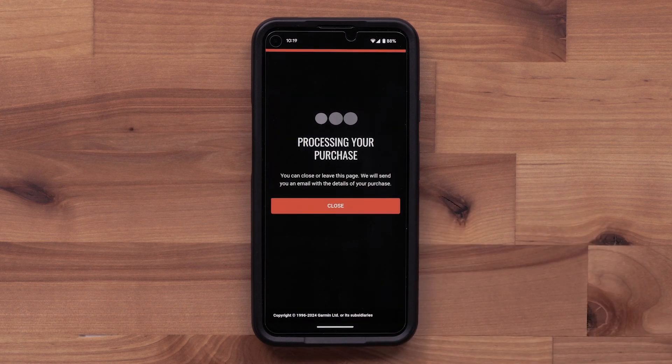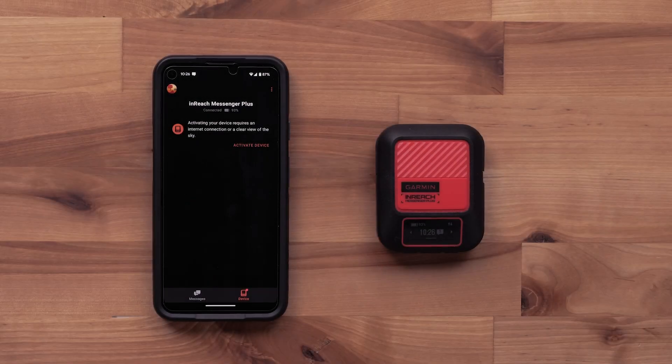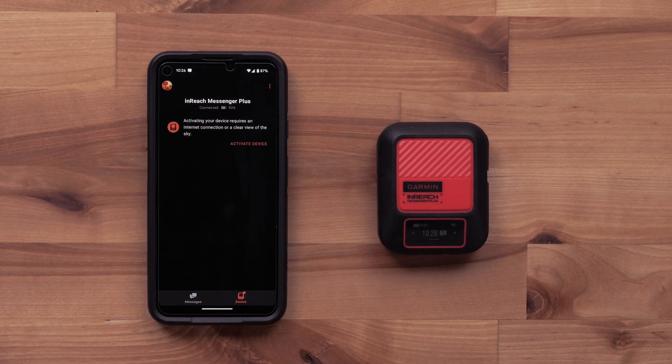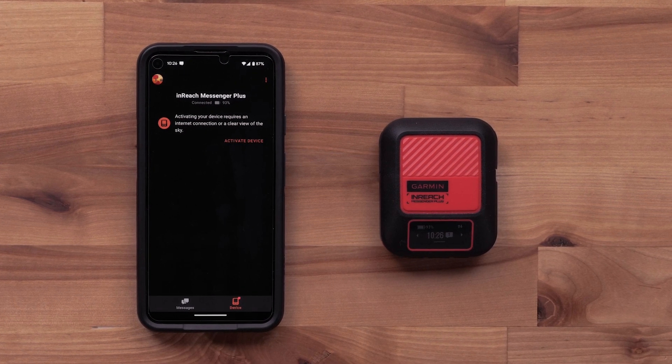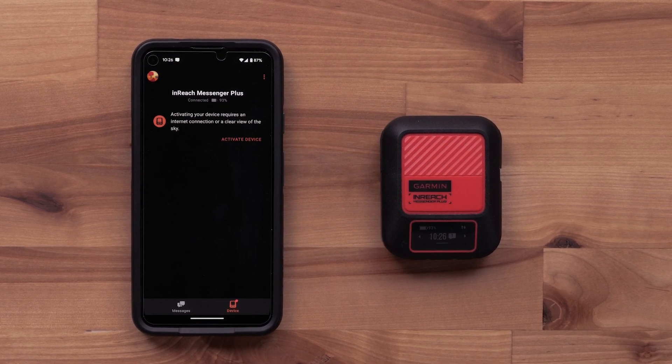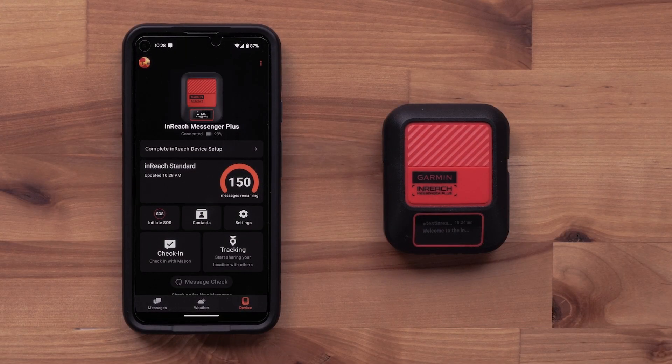Finally, select Complete Activation. Your activation will begin processing. Then select Activate Device to complete the activation. Now either take the inReach Messenger Plus outside with a clear view of the sky, or have an enabled Wi-Fi connection. It may take 20 minutes or more to complete the activation. A test message will be sent automatically to confirm a successful activation. Once the confirmation message has been received on the inReach Messenger Plus, it's ready to use.